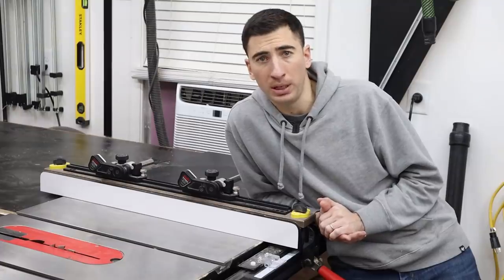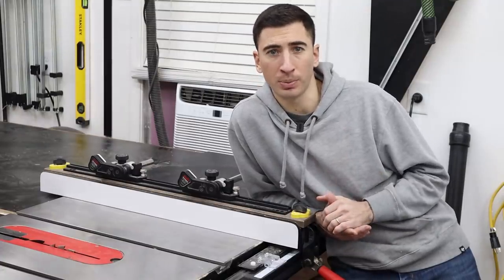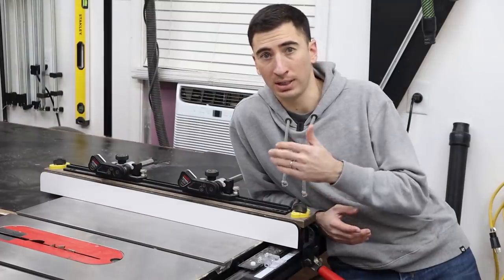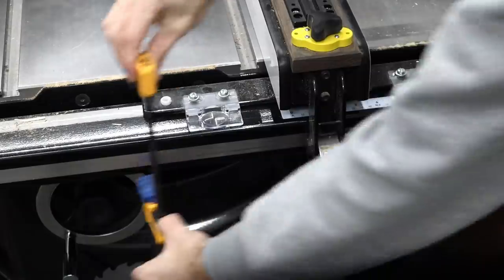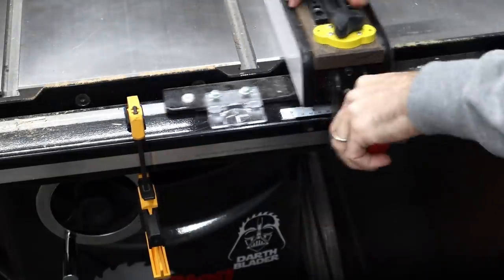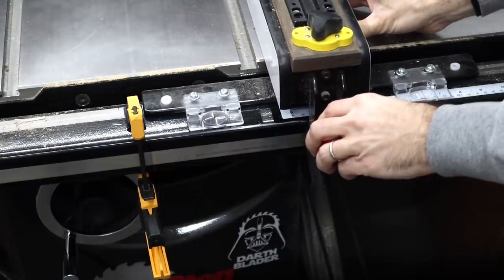Woodworking is all about repeatability, and it seems I'm always running into situations when cutting out project parts where I need to pause and cut something else, or I need to cut the exact same piece later because I messed something up. Instead of eyeballing exactly where your fence is and trying to replicate that later, grab a clamp or a magnet and set a stop so you can come back to the same fence position again.